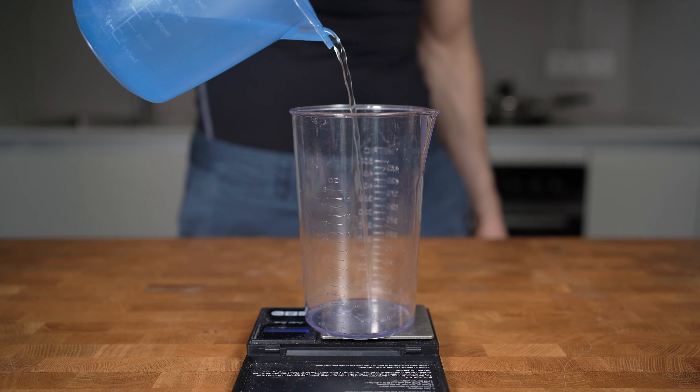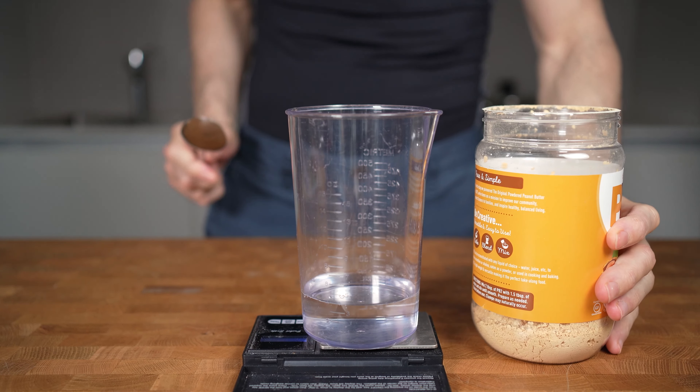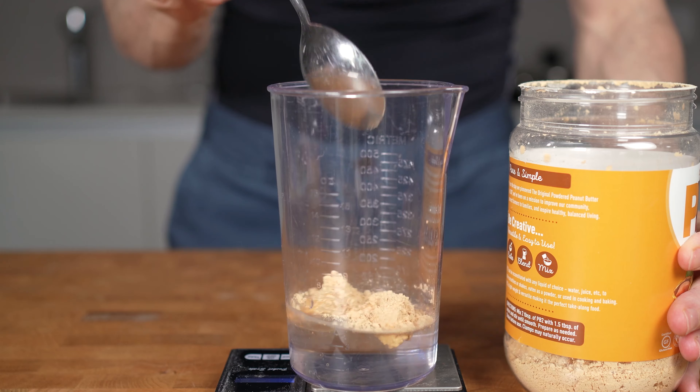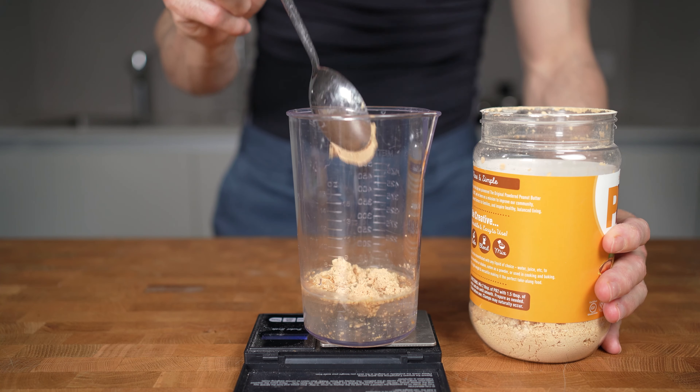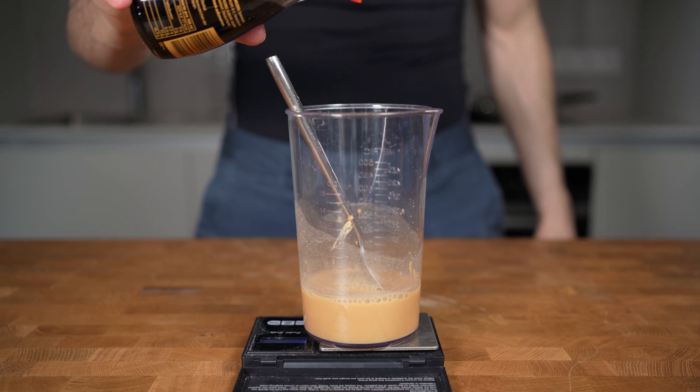Now let's talk about the sauce. I will prepare a bowl with 50 grams of water. Then I will add one serving of powdered peanut butter — this is essentially peanuts with most of the fat removed, which results in a low calorie peanut butter with more protein. Two tablespoons or 13 grams is enough. Give this a stir and then I will add in 20 grams, or two tablespoons, of soy sauce.